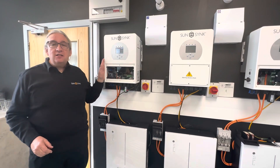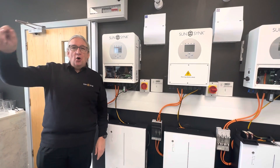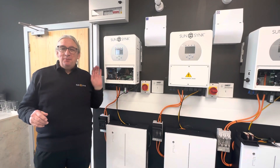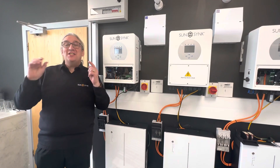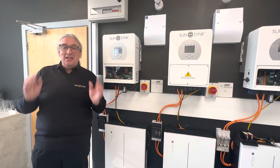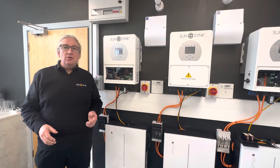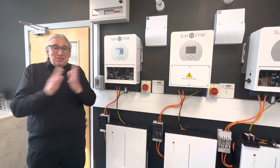The Mini Beast can take 7,000 watts of solar input. It has a 3.5 or 3.6 kilowatt charger and a 3.6 kilowatt discharge — it's a bi-directional inverter. So it's very simple to install.